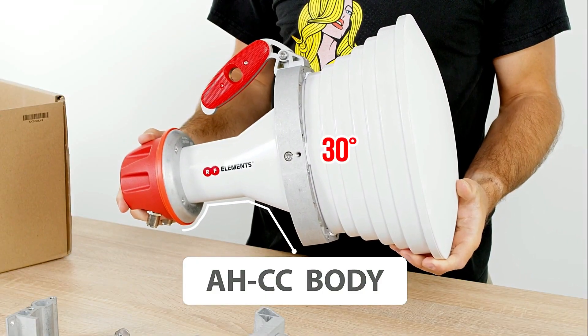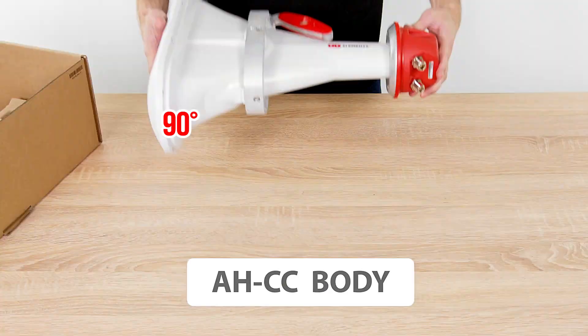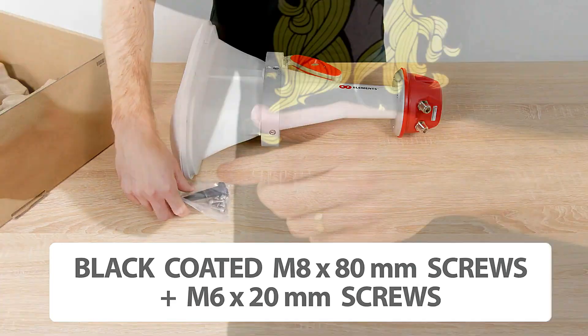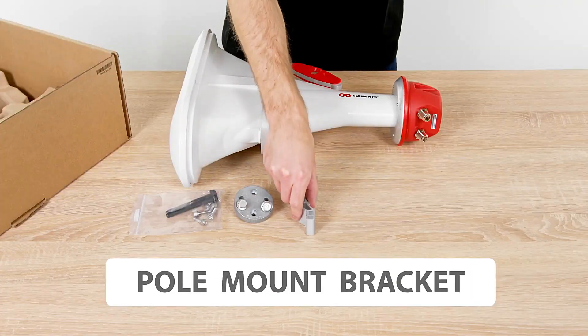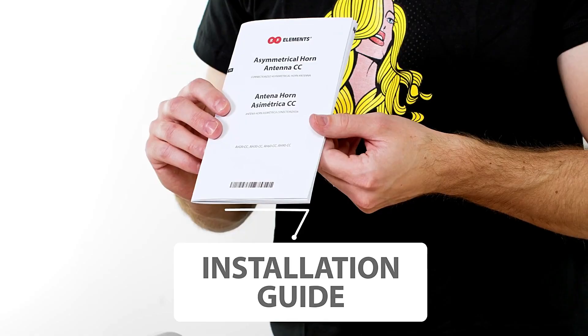Package contents include the AHCC body, black-coated M8x80mm screws, M6x20mm screws, bracket ring UBR, hole mount bracket, AHCC bracket arm, bracket base UBR, and an installation guide.